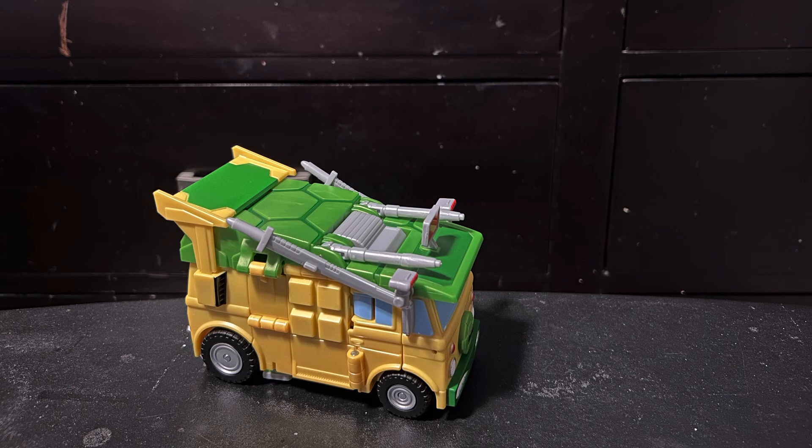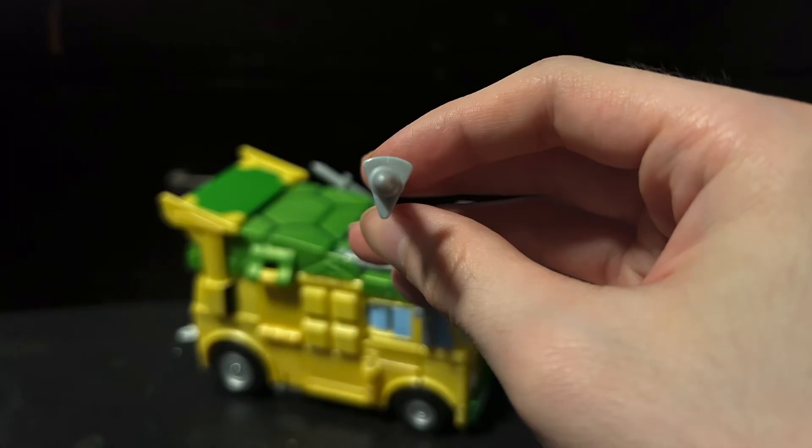I forgot to mention that you could technically transform this guy without removing any of the weapons. The thighs end up on his thighs for vehicle mode, so you could kind of just leave them there. If you've been paying attention earlier, you noticed that I had his swords on his backpack — you could also just kind of leave them there, but you would have to flip them around, because once the front of the backpack goes up and pegs in, they kind of just push them off. The hilt is shaped kind of like a pizza slice — cool easter egg — but it also makes it annoying because it does not want to peg in, ever.